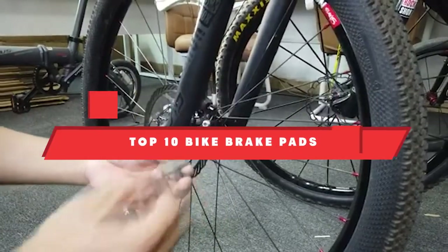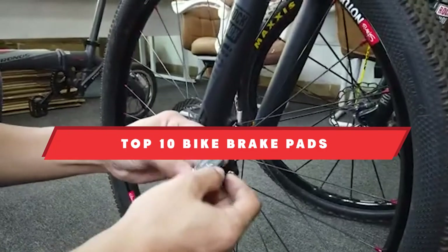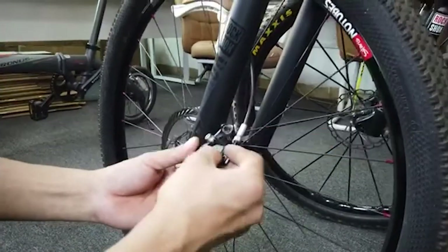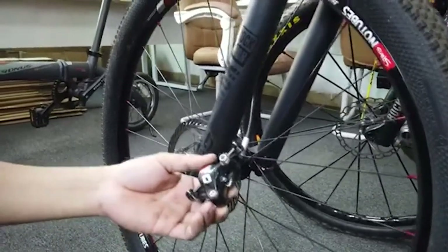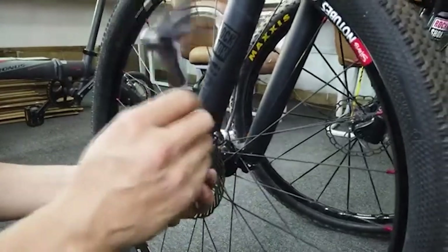If you're looking for the best bike brake pads, here's a list you must see. We made this list based on our personal preference and sorted it based on their features, prices, quality, durability, and reputation of the manufacturers and customer feedback. We've also included options for every type of customer. So let's get started.